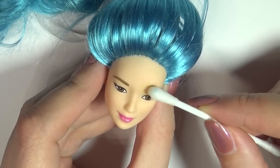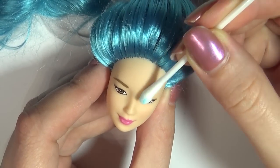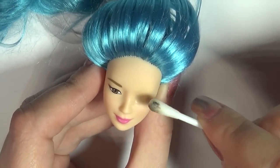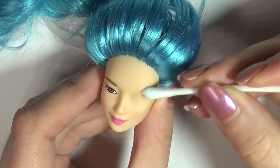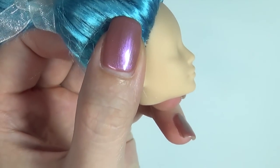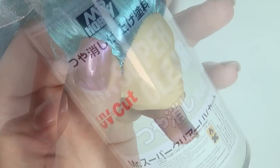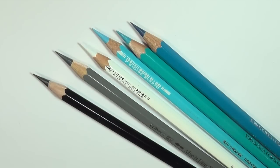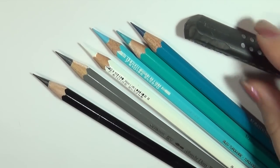Now for the actual repaint part. Remove the face with acetone and then clean with soap and water. Then I spray the face with this primer slash sealer for three thin coats before starting the actual repaint using watercolour pencils and two shades of pastels.